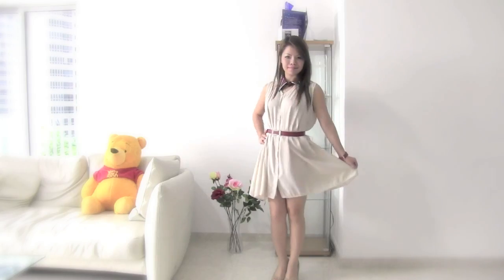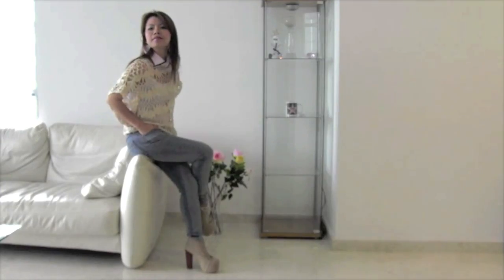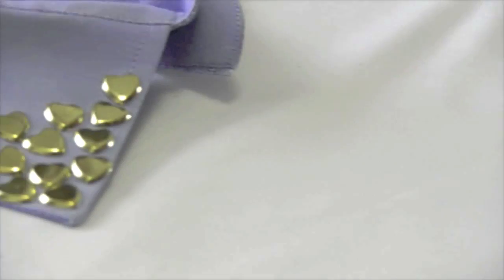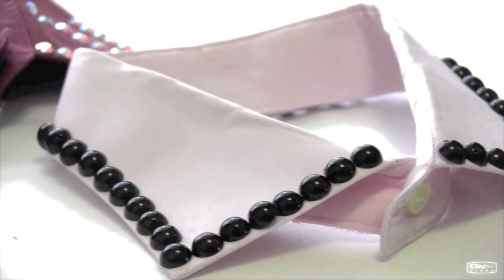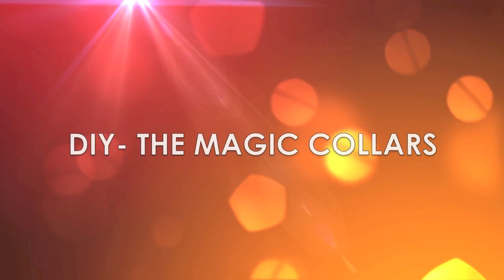How many collar shirts do you have in the closet? And you usually throw them away after numerous times wearing? If you decide to throw away your shirt, please keep the collar. It sounds funny, right? But nowadays, collars are not just a part of the garment anymore — they can also be an accessory. In this episode, I'm gonna show you how to make your very own collar necklaces.